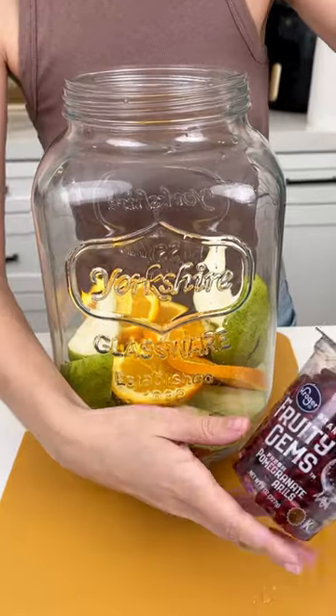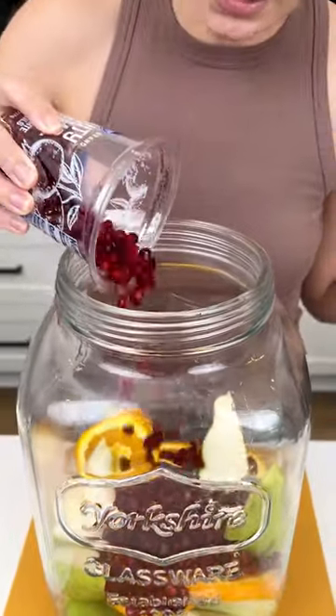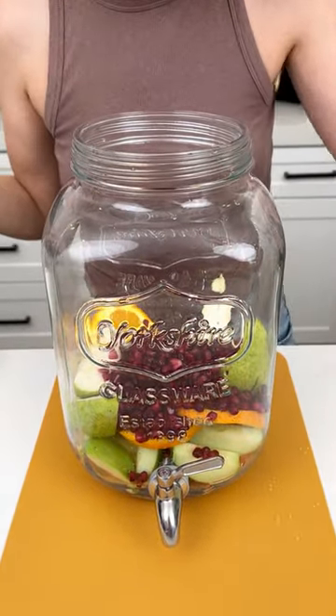Now I have some pomegranates here — you could also use cranberries, but I couldn't find cranberries quite yet. We're gonna use that whole eight ounces of pomegranates. Look at that, it looks so good in there.